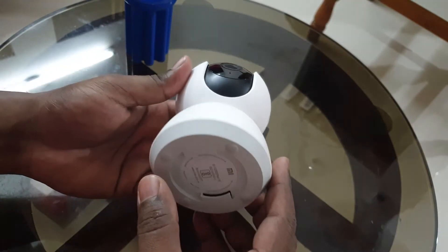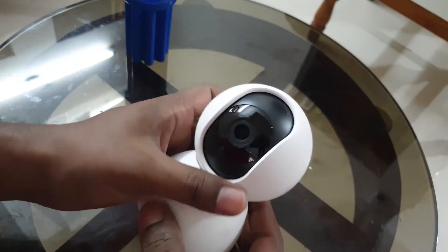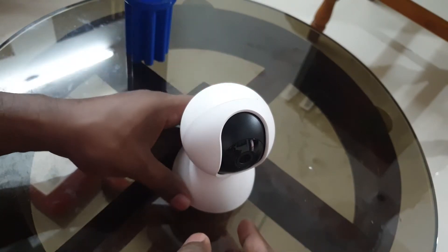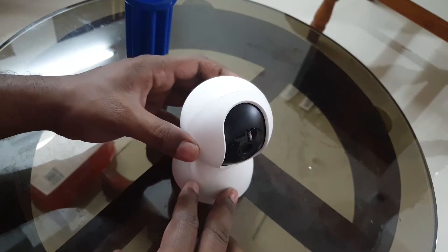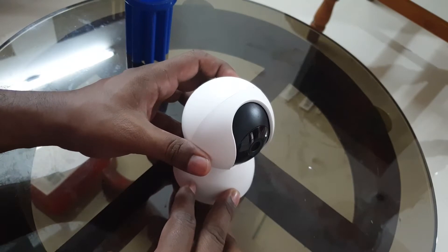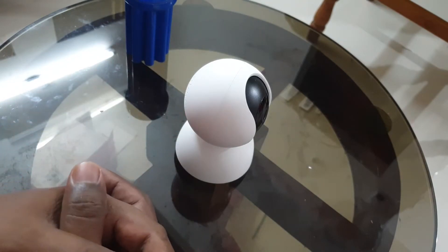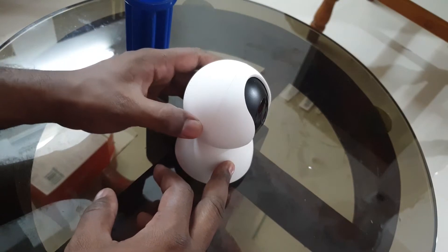Hello guys, I have a 360 degree security camera from MI, but there is one problem with this camera. Every time I switch this camera on and off — for instance in case of a power failure — the camera seems to rotate to a different location. So if I have set this camera at a particular viewpoint and there is a power failure and the current switches off and comes back, the camera automatically rotates to another position.